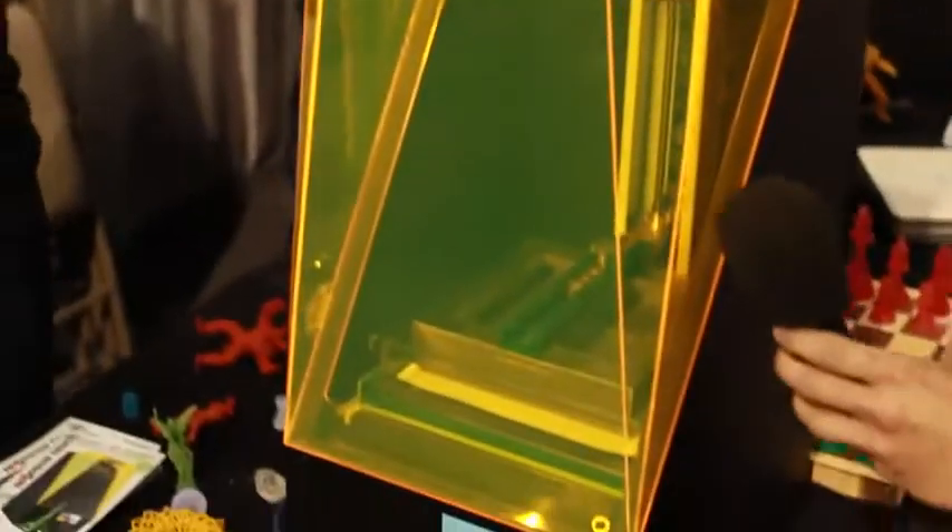Hey Makers, I'm Andrew with FSL3D. This is the Pegasus Touch laser printer. It's a laser 3D printer. This one is a really unique printer.